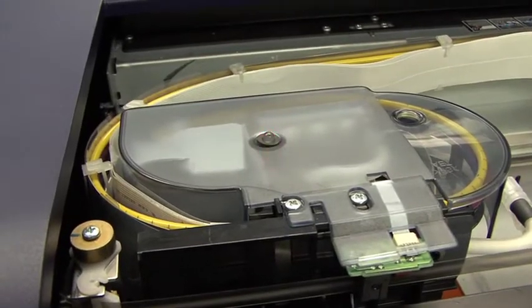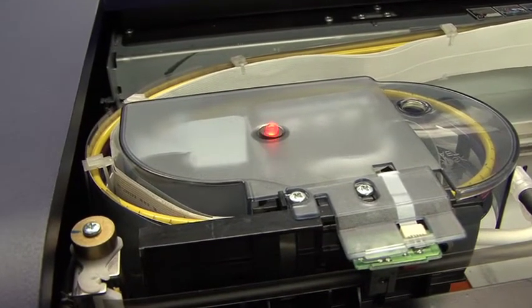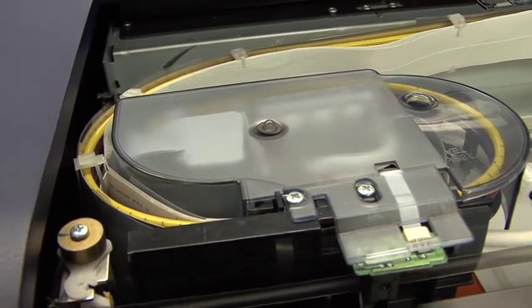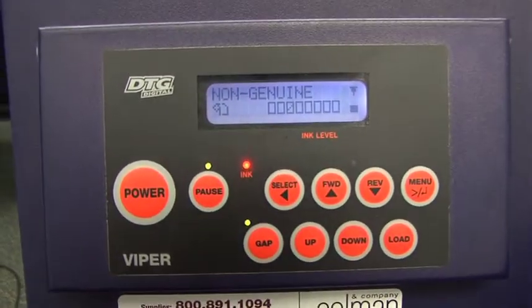As you can see, the blinky light is flashing red, indicating an error or some type of issue. If we now look down at the control panel, that is going to indicate what the issue is.